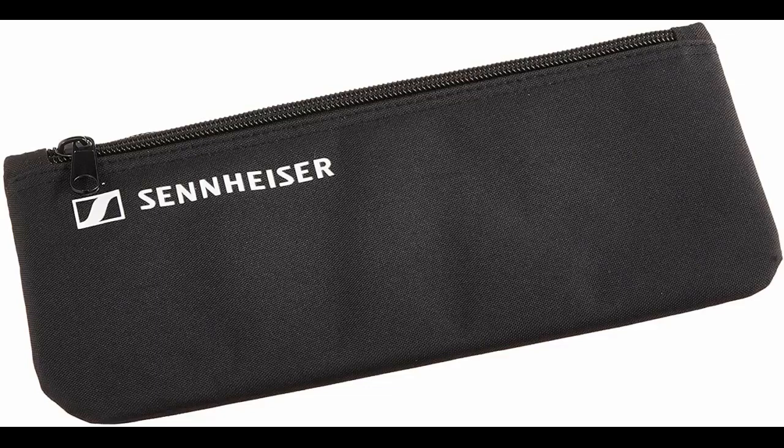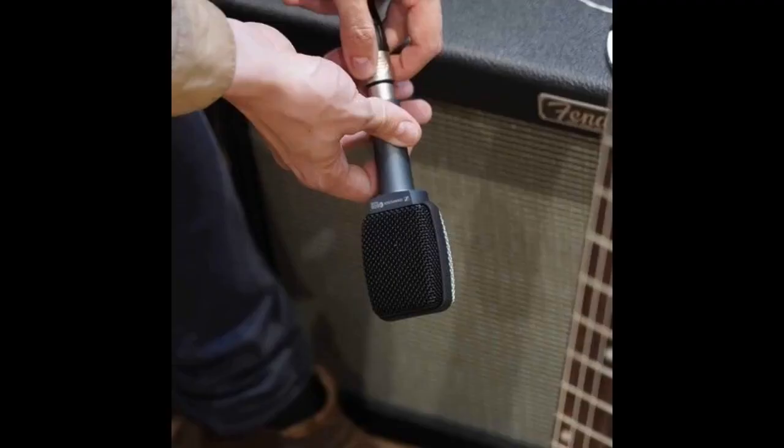I had been using a SM57 to mic electric guitar amp for a while, and while they are great, extremely versatile mics, I always felt my tone was a bit nasally, congested sounding and was extremely sensitive to mic placement on the speaker. So I figured I'd give this a try. Much more airy, natural amp sounding tone to my ears, and it sounds pretty much the same no matter where you put the mic.